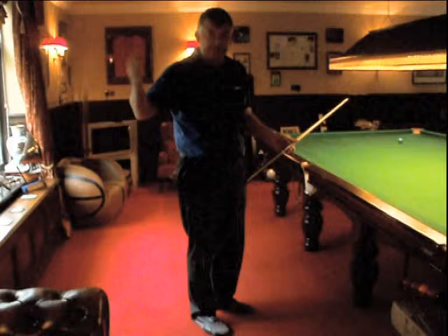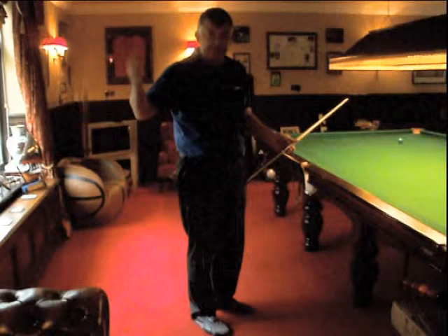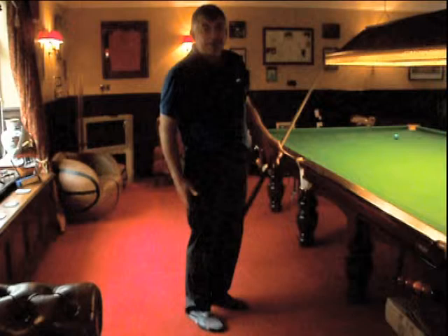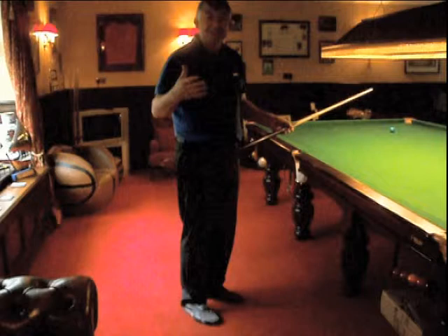The thing with the stance is you're never going to be the same as another individual. Somebody who's 6 foot 8 isn't going to stand the same way as someone who's 5 foot 2. So the main thing is if it's solid and stable and allows you to let the cue go through the ball straight. My back leg actually bends because I'm quite tall and the table for me is a little bit low. These tables are manufactured and people weren't quite as tall, so that's why I do that.